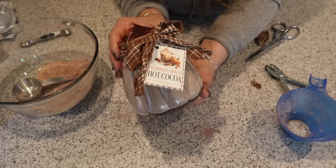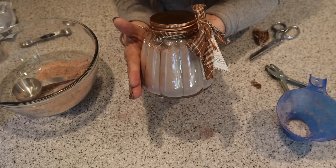And here is the pumpkin spice hot cocoa in a jar.